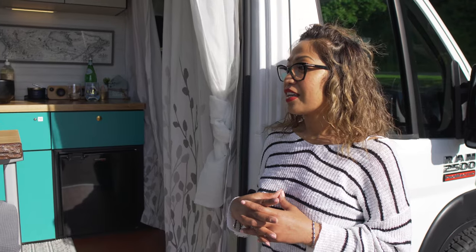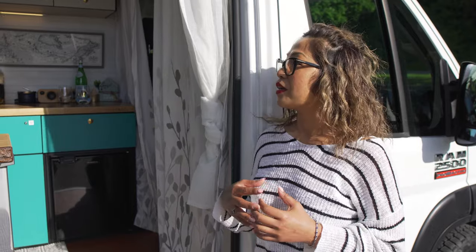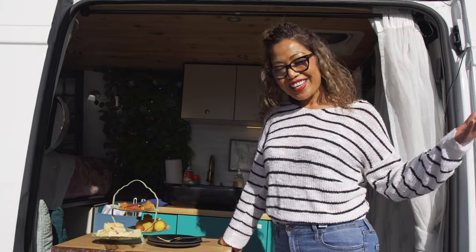My vision for this van is I wanted a rolling cabin, something that I can take on weekends. I want something very rustic that feels more like a cabin. Welcome to the cabin.